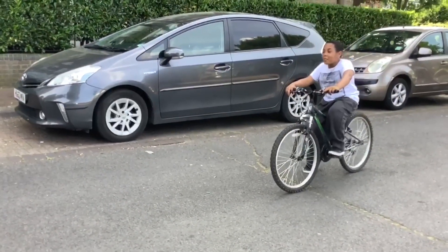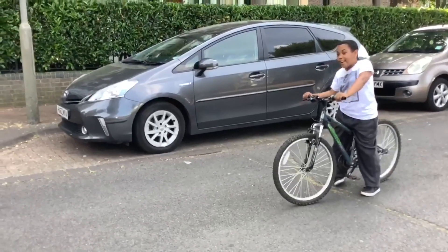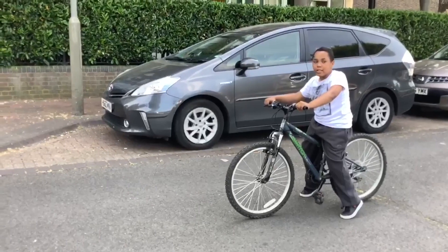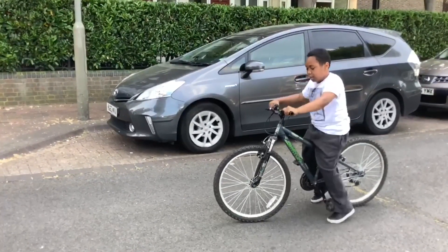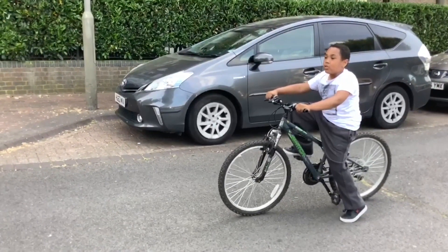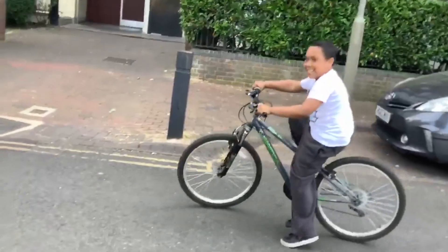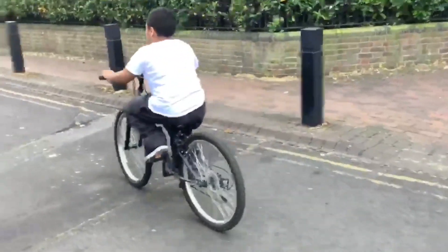So now I'm going to teach you how to ride flat surfaces. You might still have to do it like a few pushes. What you want to do is get your foot like this — it doesn't really matter what foot you start off with, you can use any foot. You just push and then you go like this.